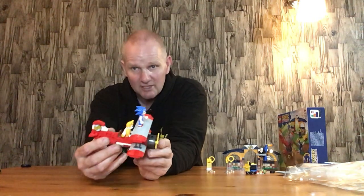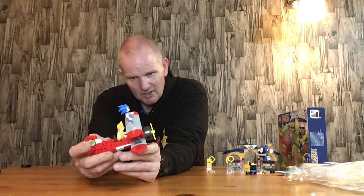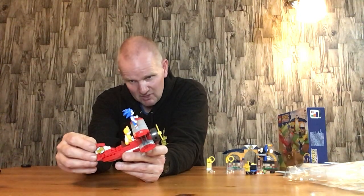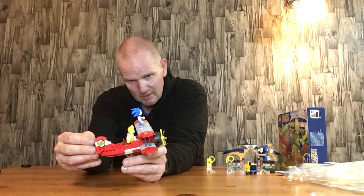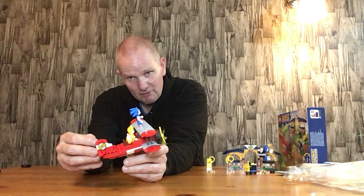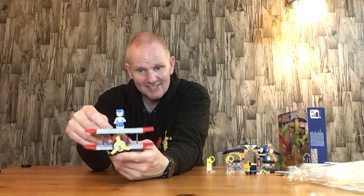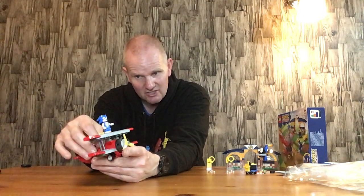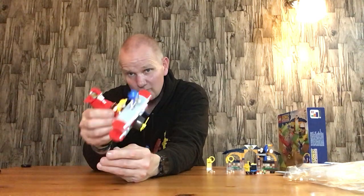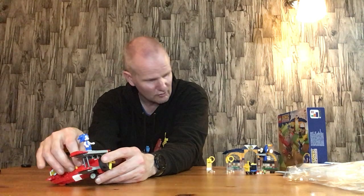As I said in the build video for this one, if you just took the Sonic figures off and maybe changed something on the back, you've got a really nice little biplane. It just does look really good. This on its own would make a good set to be honest with you - I wouldn't complain about that at the right price, that does look really good.